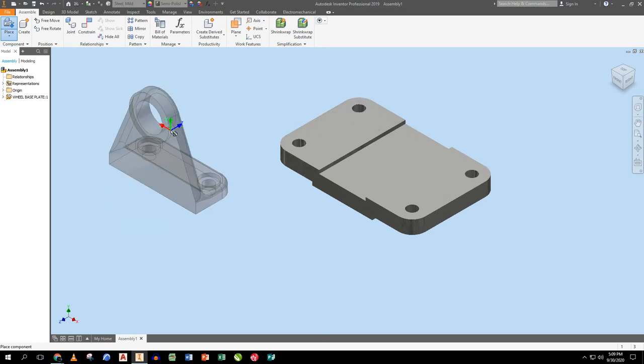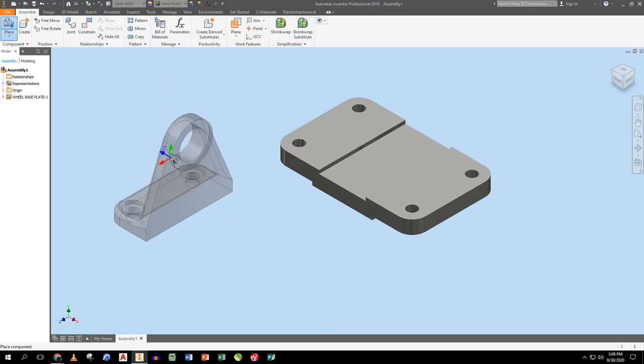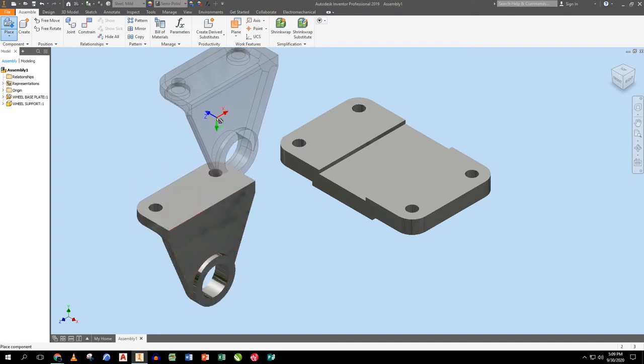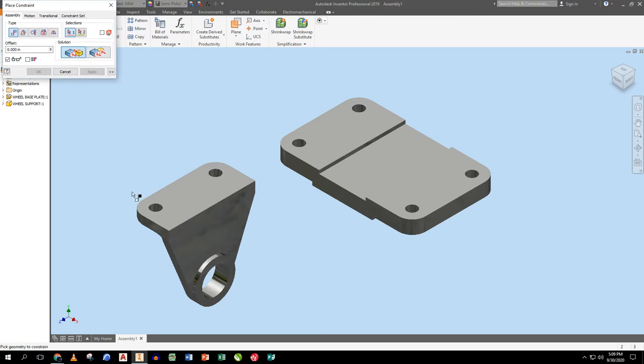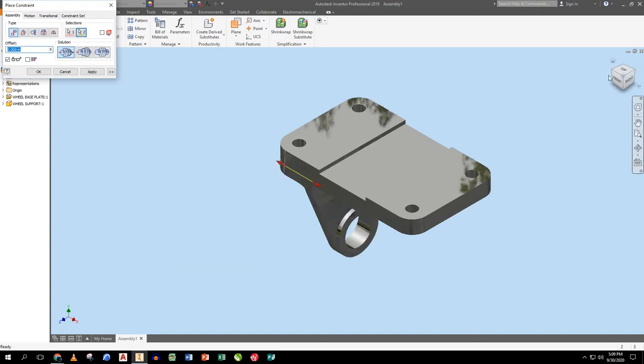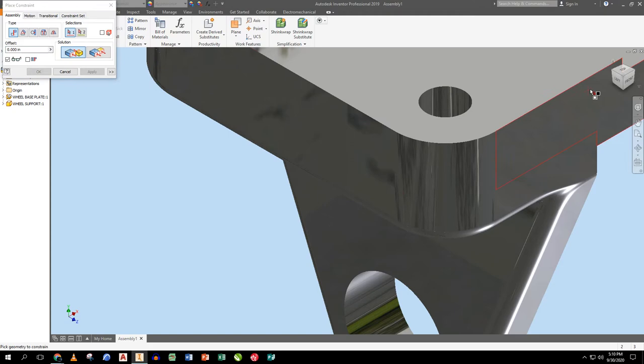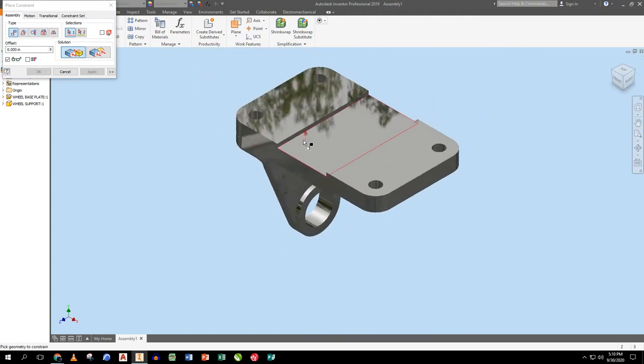I use the constraint tool to mate edges: I line up this edge with this edge — picking the part to move, then the part to move it to. I rotate and apply, then do the same with another edge. What this allows is those two edges line up, and you can see the holes become concentric top to bottom. Now I'll place a bushing.